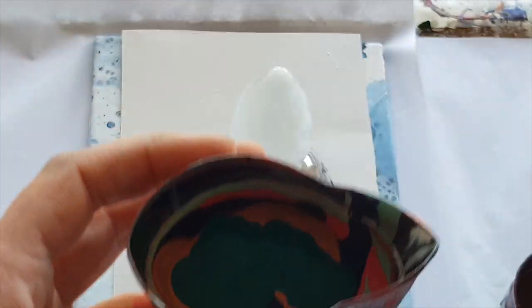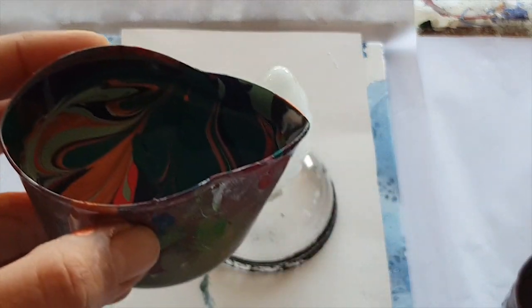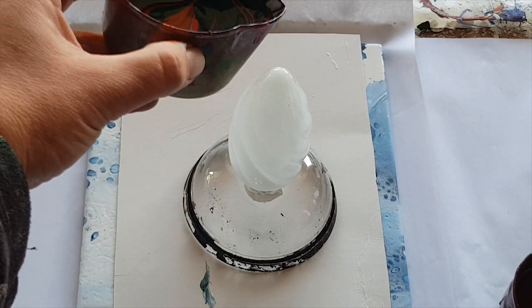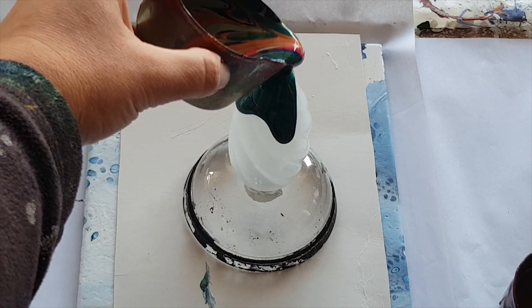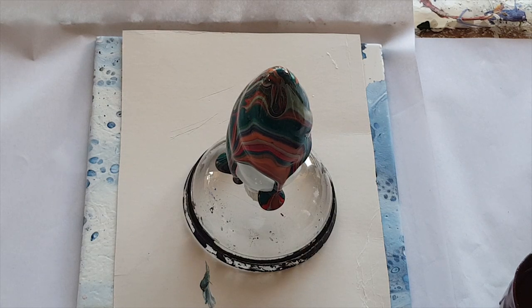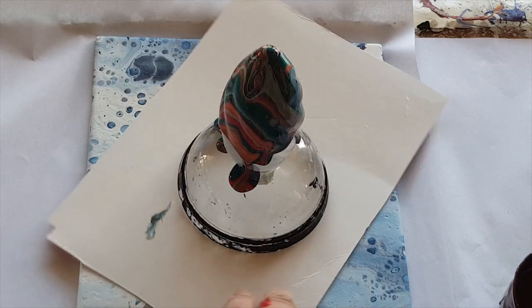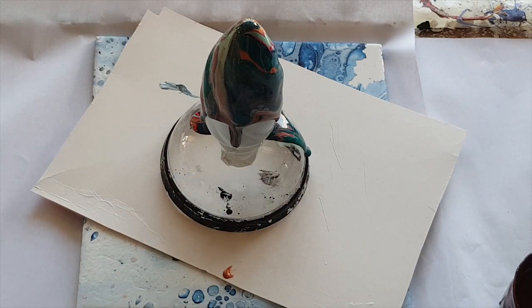This is way too much paint so let's give it a bit of a stir and see what happens when we pour it over this gorgeous light bulb. The question really becomes how much paint do we actually need on that - enough to cover it all. Wow, look at those cells, yummy!